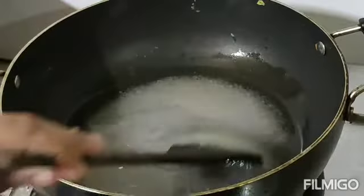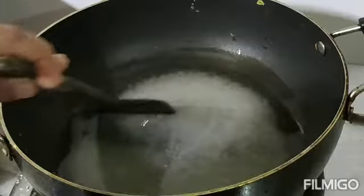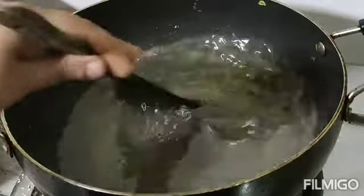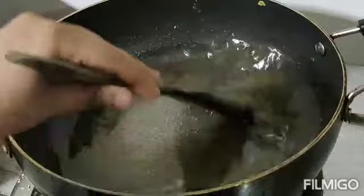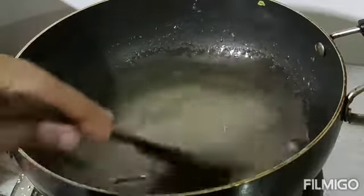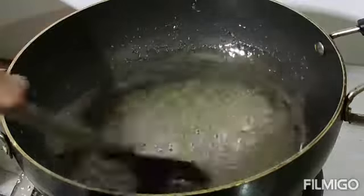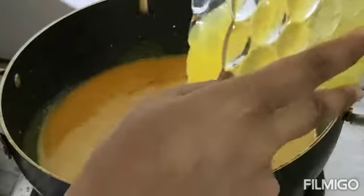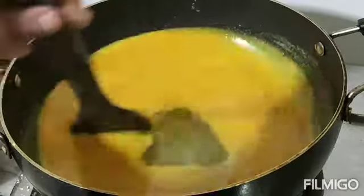Now we will cook on a low flame. We have cooked the base and we will use it in the pan and put some in a hot pot, then we will cook it. We will cook and then we will cook again.